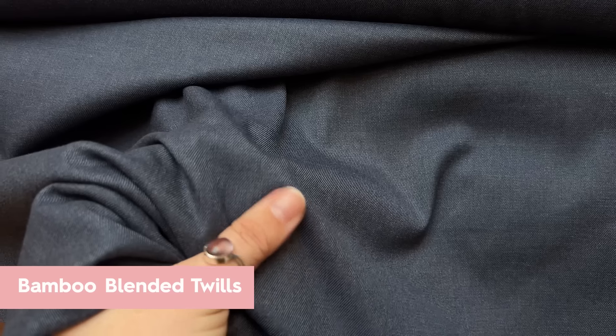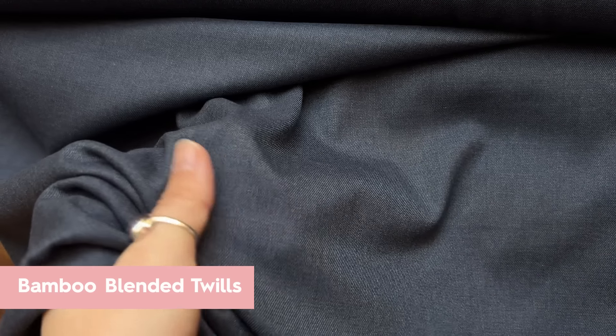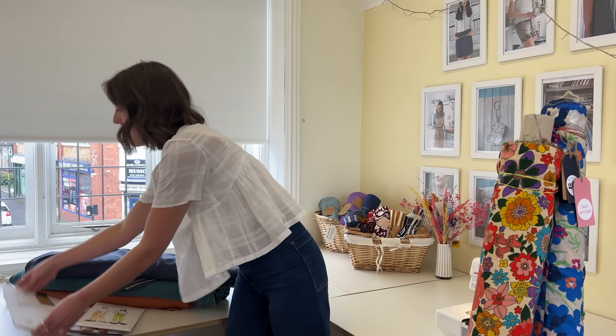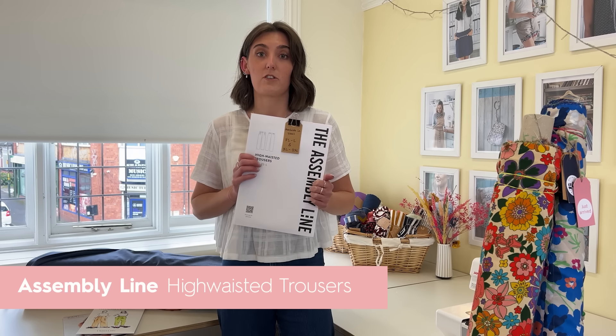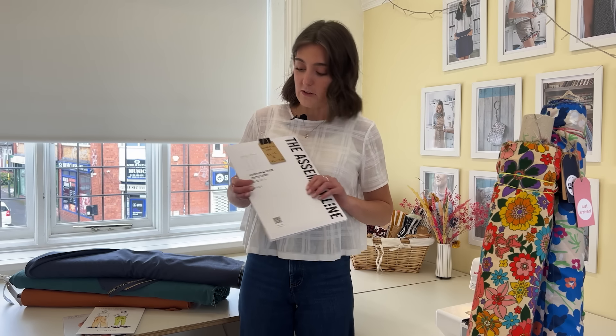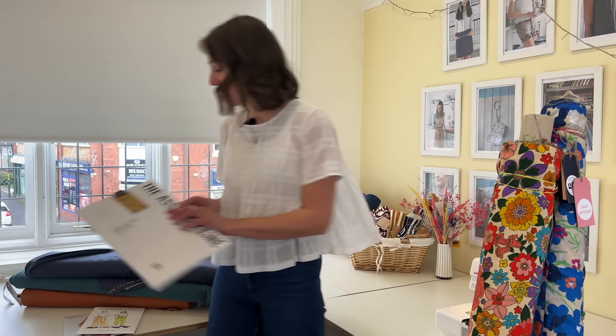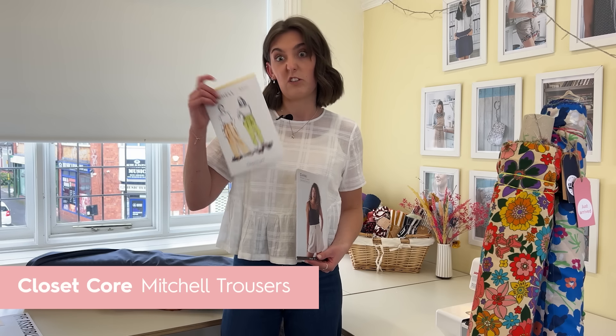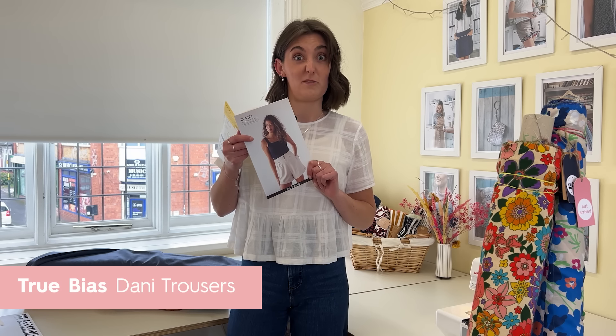Just to recap on something that somebody asked from last week — we showed the lovely bamboo blended twills and said they'd be great for trousers, and someone was asking for pattern recommendations. My favourite for these is the Assembly Line high-waisted trousers. I've got two pairs in the bamboo twills and they are the comfiest things ever. If you're not into the wide-legged style, the Mitchells would be really nice in the tapered or wide leg version, and the True Bias Danny trousers would be great for them as well.